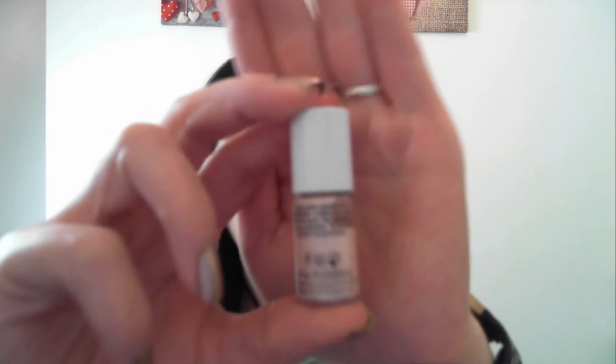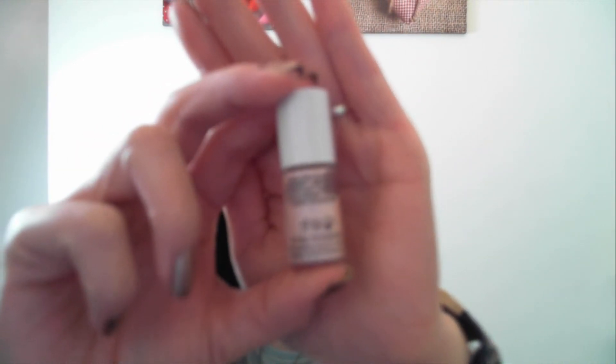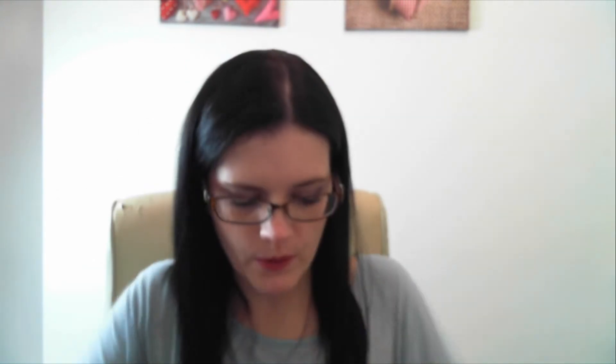I didn't tell you what the High Beam one was — that's a similar size to the tint, which was 4ml.